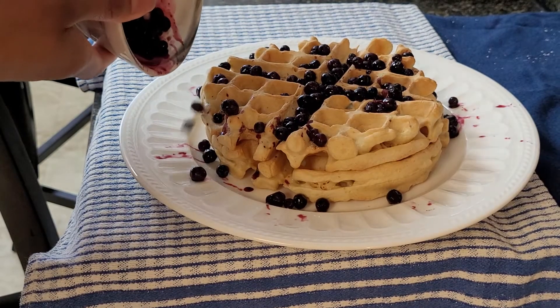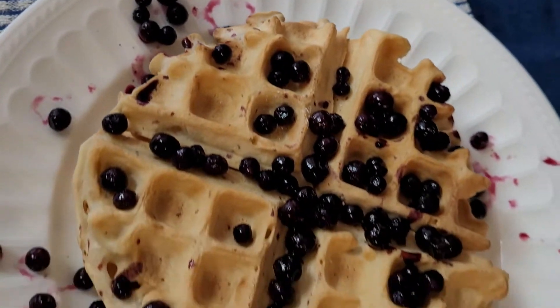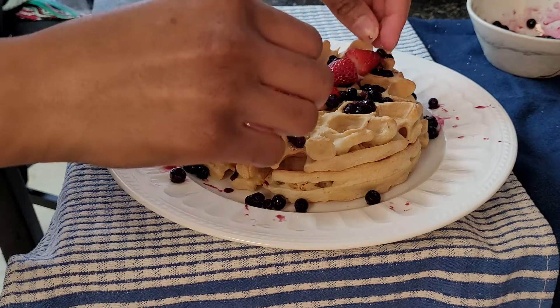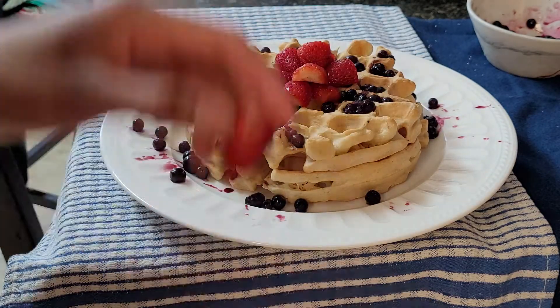Now for the great debate: which are better, waffles or pancakes? Personally I'm a pancake person, but I don't mind eating waffles. What do y'all think, and what do you put on top of your waffles or pancakes?